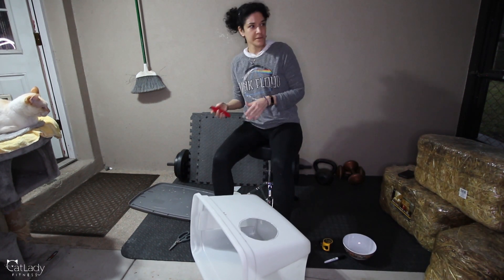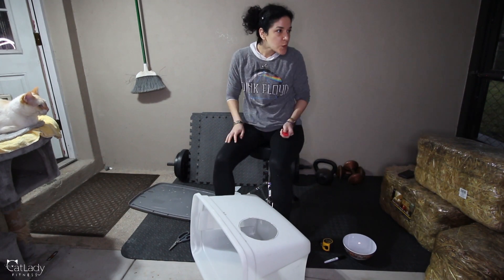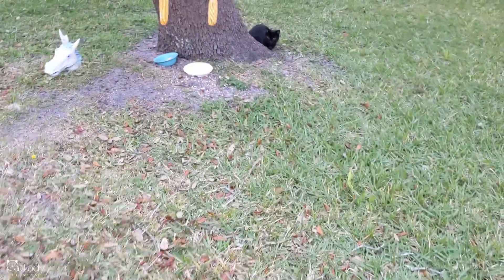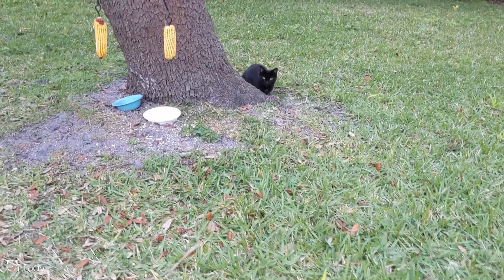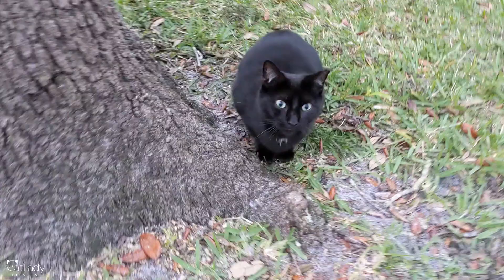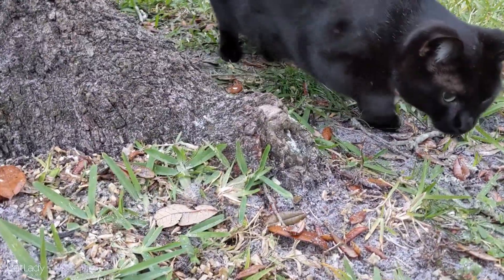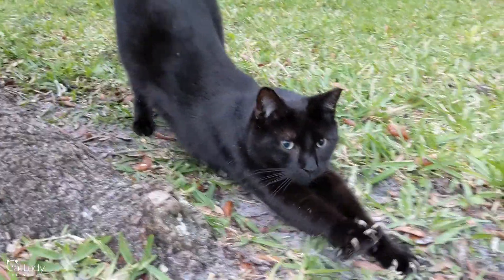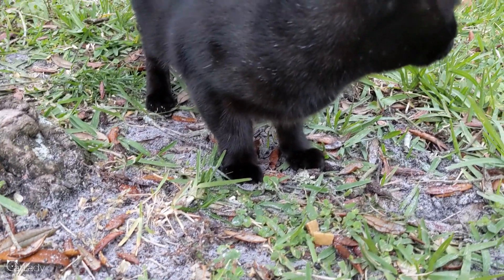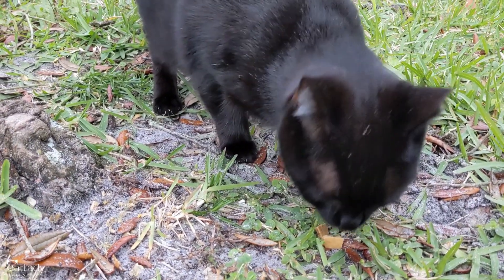So I cut that hole out — super simple — and then I saw the kitty I was making it for. Hi, baby! What are you doing? It's going to be cold tonight. I'm making you a bed.